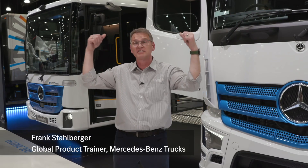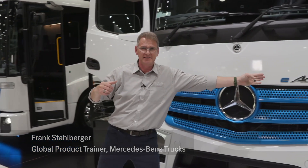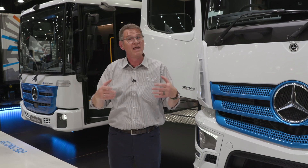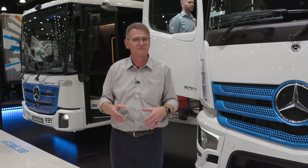Welcome everybody! Look at these two awesome trucks. Why are they awesome? It's the E-Aktra and here the E-Iconic. Reality is here. We are charged and ready. Please come with me. I will explain the features of these awesome trucks for you.